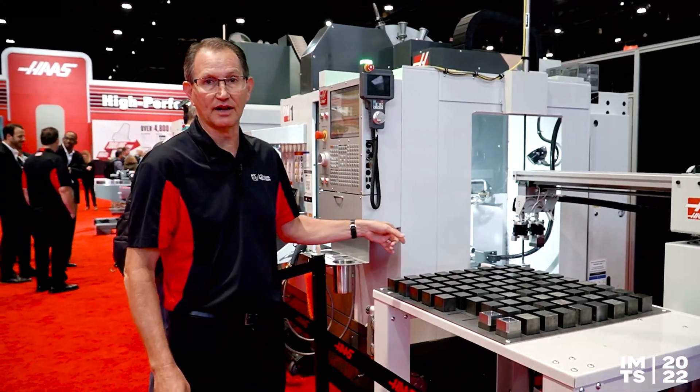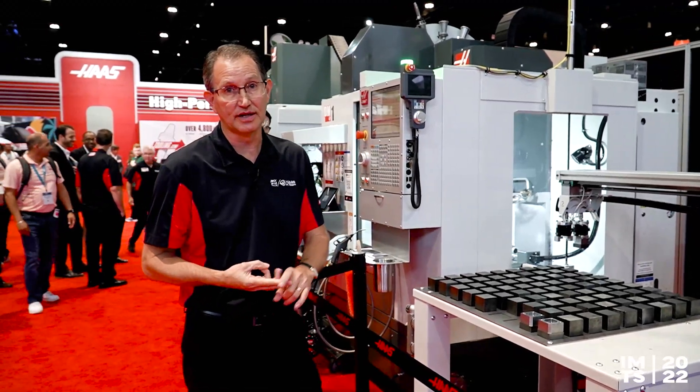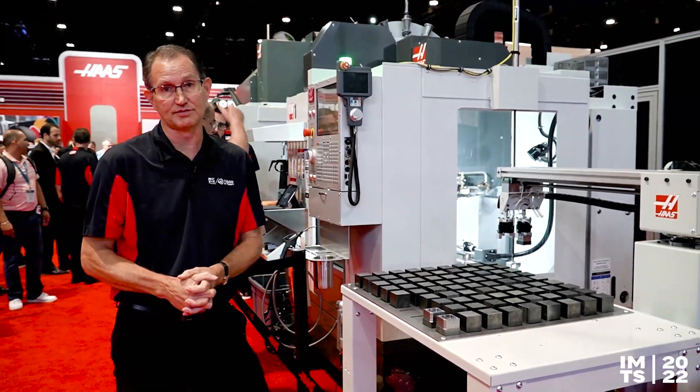We're showing it off here on the DM1. You can also get it on the DT1, the DM2, and the DT2. You can also put it on the VF2 series machines.